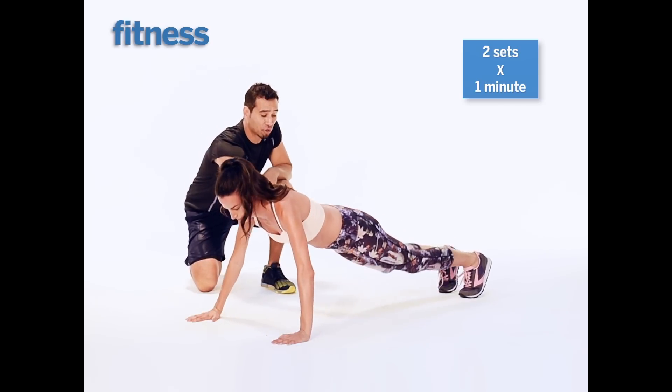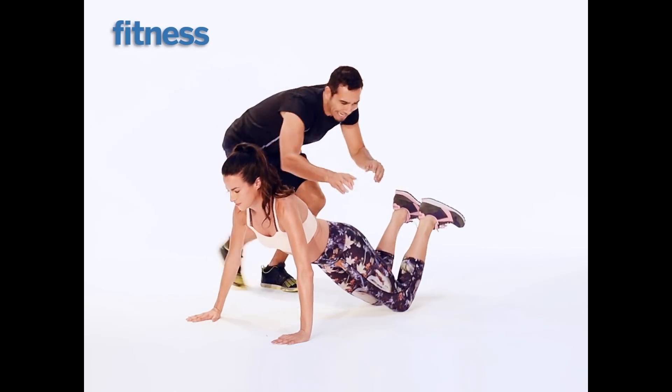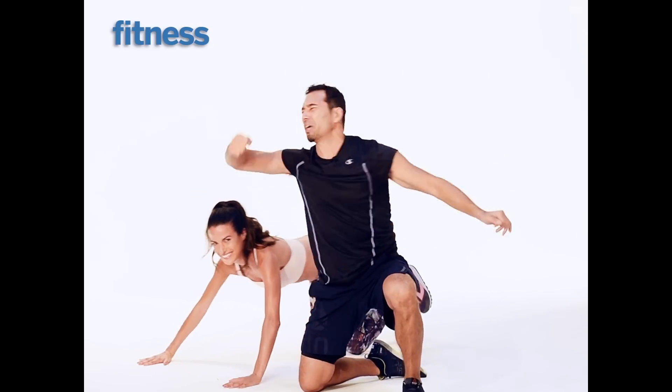Now show them the easier option. If you can't do that, go on the knees and you're going to do the same thing. Pull the knee up. I got to get in on this with you. Spider-Man push-up.